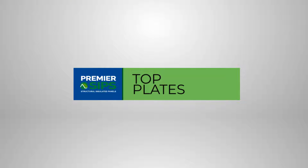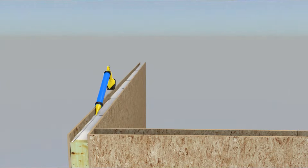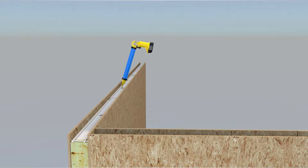Top Plates. Two straight parallel 3/8 inch diameter SIP sealant beads are applied to the core of the SIP one inch in from each edge. Perpendicular 3/8 inch diameter SIP sealant beads are applied one inch in from the ends of each wall segment. All factory cut electrical chase holes must be encircled with SIP sealant and the top plate installed.